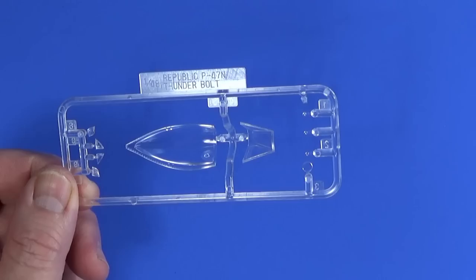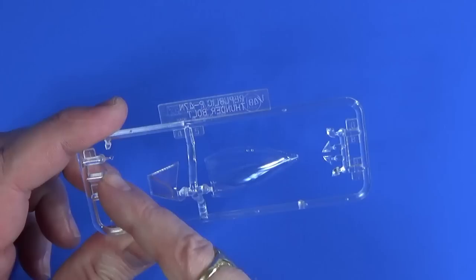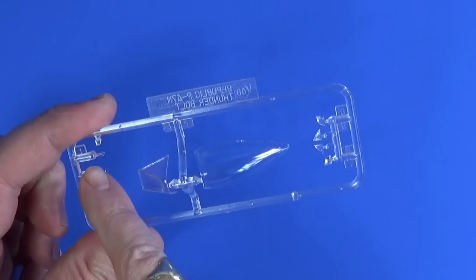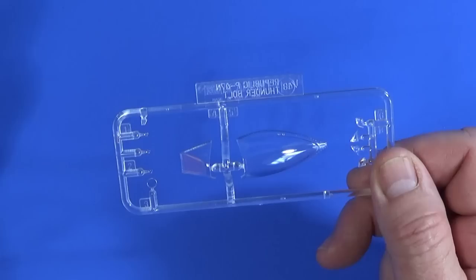The transparent frame is given as frame E for echo and has the windshield and the bubble-top canopy, some very small transparent parts — I'm guessing for lights and ID lights — the wingtip lights, and I suspect this is a part of the gun sight as well.